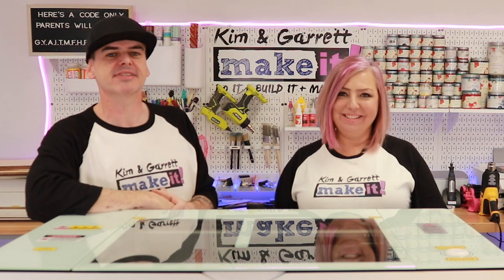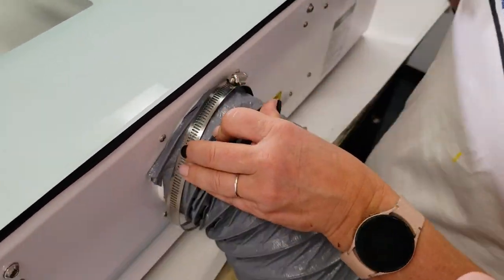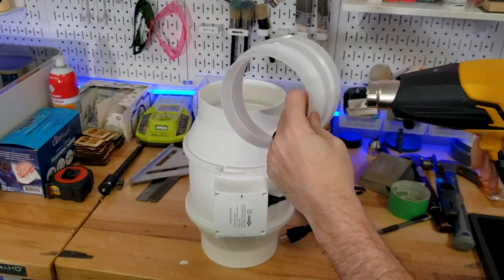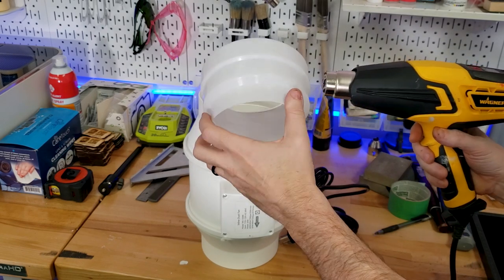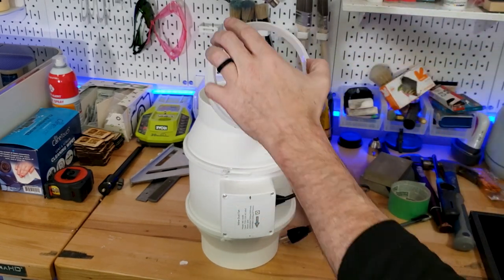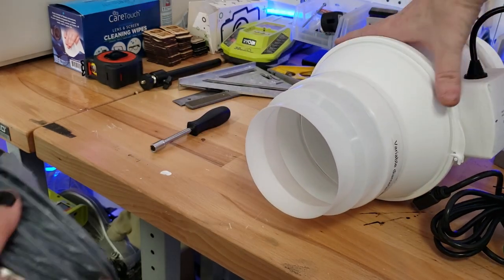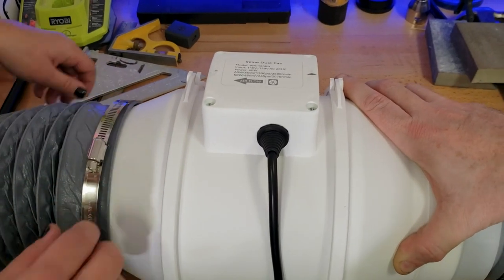Step two: hardware setup. This thing is 104 pounds so it took two of us to get it onto the table, but it only takes one person to set up. We started with the exhaust ventilation hoses — there are two sizes, a small hose and a large hose. We started with the small hose, added it to the back of the laser, and clamped it down. Then we added the reducer to the intake of the inline fan and attached the other end of the small hose to the reducer, clamping it down. On the other end of the inline fan we attached one end of the large hose and clamped it down.